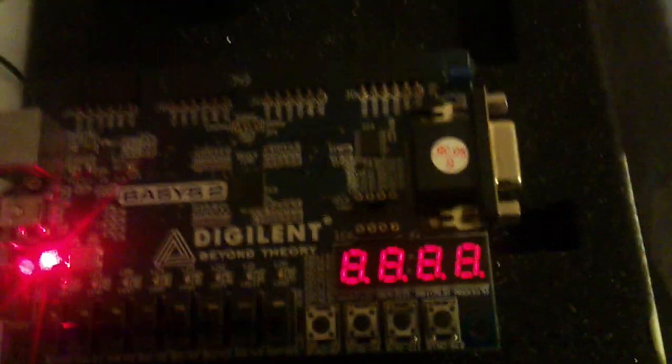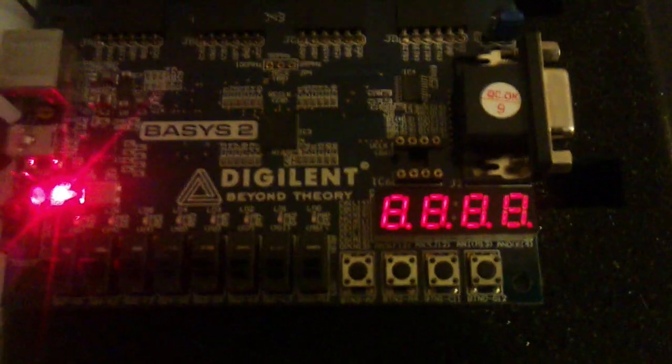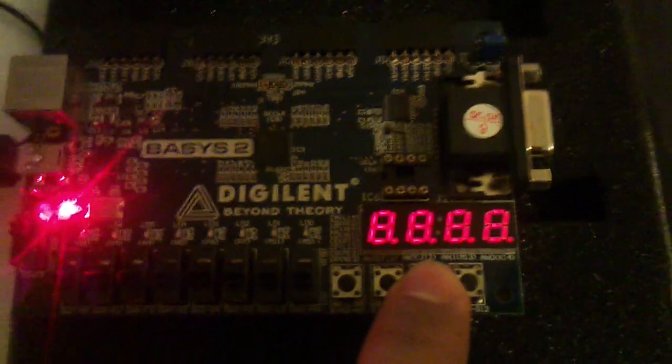Now let's test that. Remember, this is a FIFO — first in, first out. So the data that was written first will be displayed first. The first one was 0, 1, 0. Pressing the read button. We got 0, 1, 0.